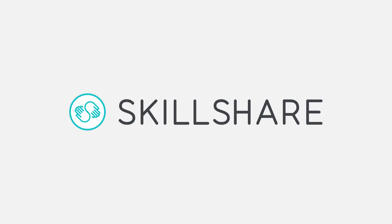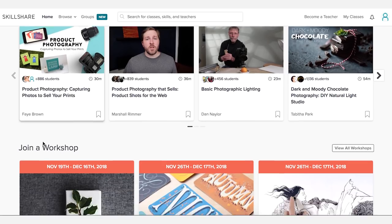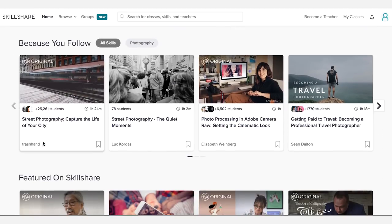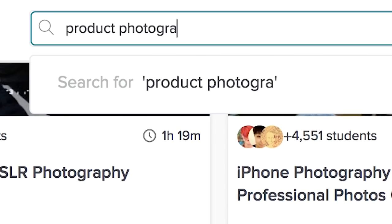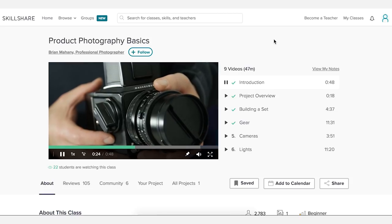And speaking of learning new things, thanks to the fine folks over at Skillshare for partnering with me on this video. Skillshare is an online learning community with thousands of classes in photography, video, creative business, and pretty much anything else you can think of. I actually used one of their courses to learn how to do studio product photography in about a day. So if you want to learn some new things as well, check out the link in the description below to get two free months to Skillshare. Alright, let's get into the video.